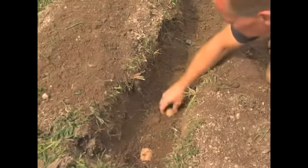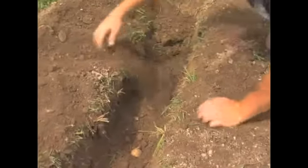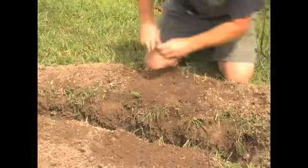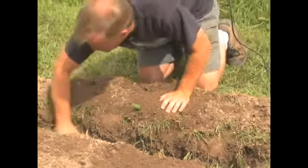One of the reasons I dig a trench is so I have soil all prepared on the sides. Now all I have to do is just drag it down, put it over the potato — about three inches over the top of the potato. Tamp them down like you do with any other plant. The reason you do that is so you get rid of the air pockets. Bring that soil down.